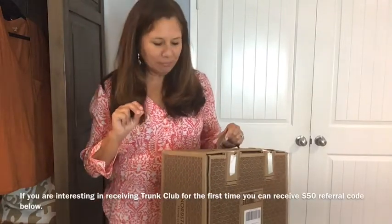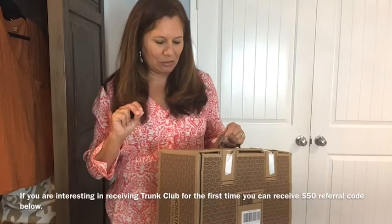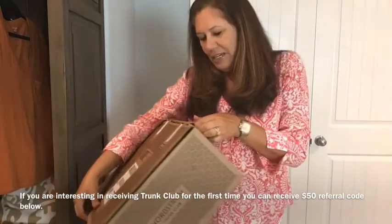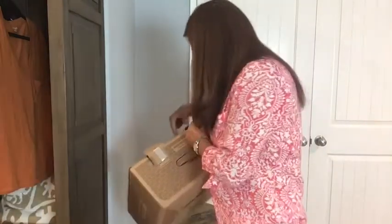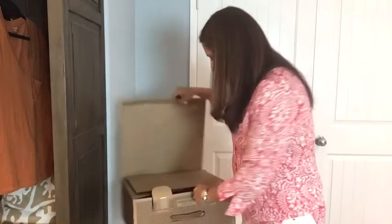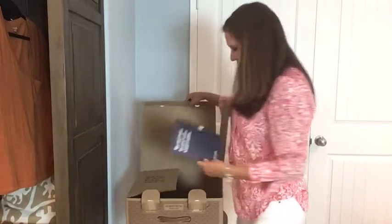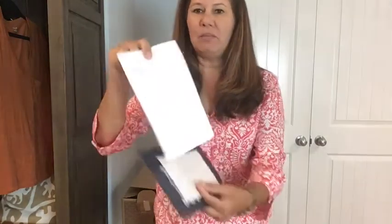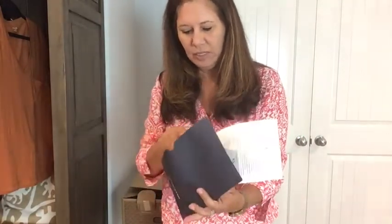Let me show you inside the box here. You do return the box, so do not dispose of these cute boxes. You have a little envelope that you just attach to the box. In here we have the items that are in the box and the prices, and there are some little stickers in this envelope too to return the box. You just seal up the box with anything you do not wish to keep.